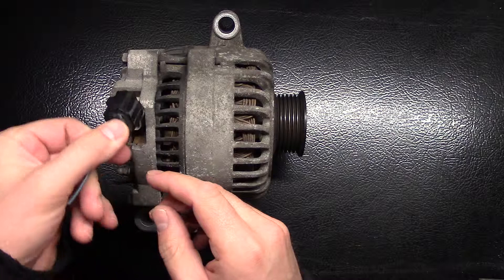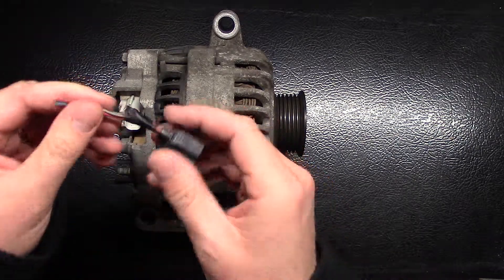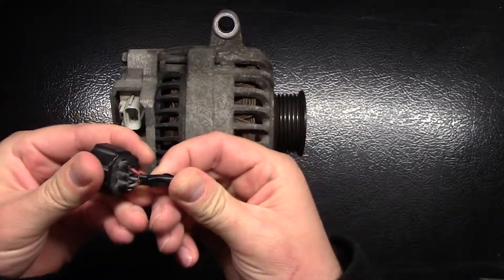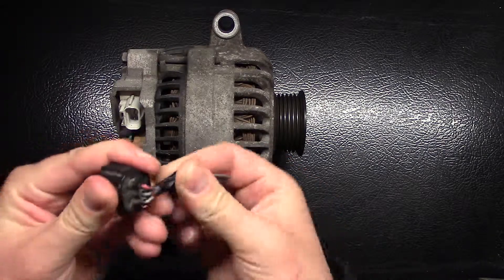This plugs into your alternator. It's a wire harness, also called a pigtail. This one's been repaired, but these wires fail. Being next to such extreme heat, they start to break down, the insulation breaks down.